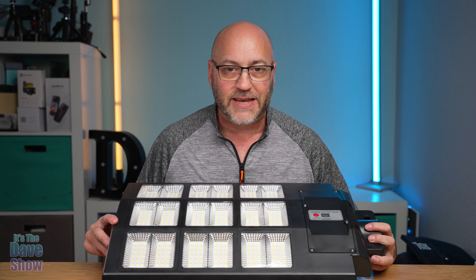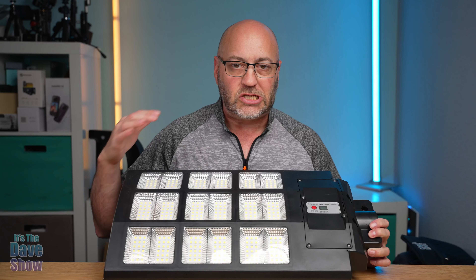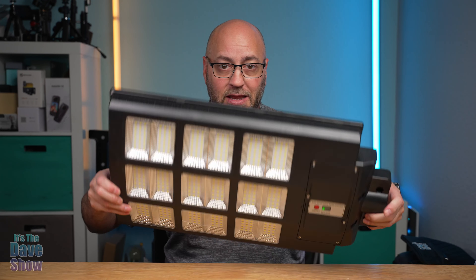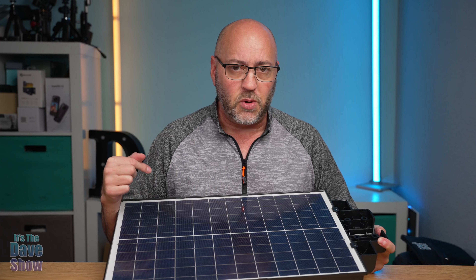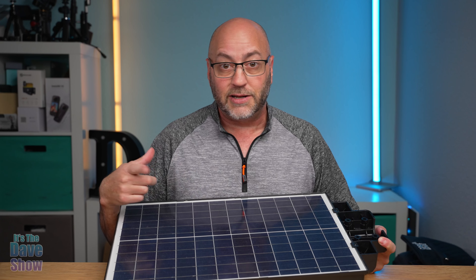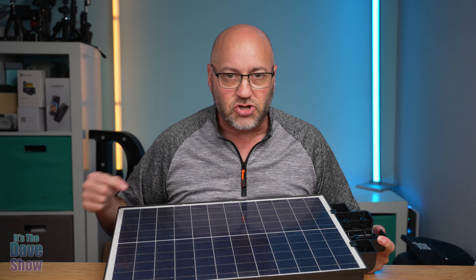Welcome to It's the Dave Show. My name is Dave and today I'm here to talk to you about this 1000 watt LED street light. This thing is huge with tons of LEDs on it and it is solar powered, which means you don't have to wire anything up. Let's take a closer look at this solar LED street light.